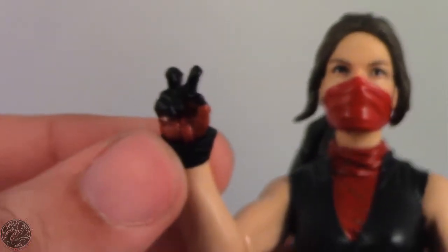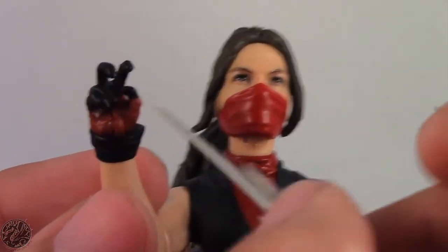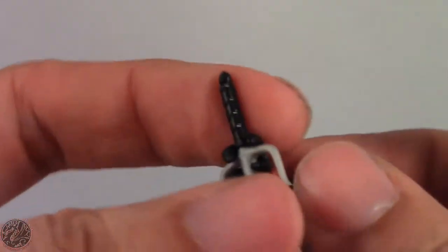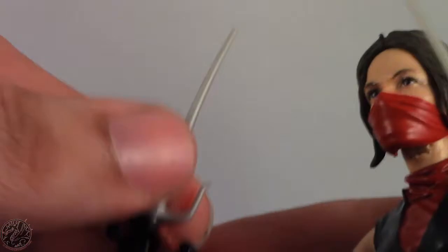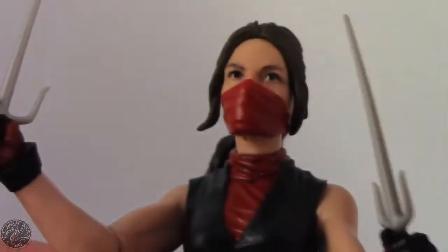Her other accessories are her two sais which fit in both her hands. On her left hand the sai just slides in as you'd normally expect. Her right hand has her fingers displayed differently, and just messing around with the figure you can get the sai in a lot of different poses. You can have her holding it like that, or the way sais are intended to be held — so many different ways you can pose it, though if you hold it a certain way her two fingers look out of place.